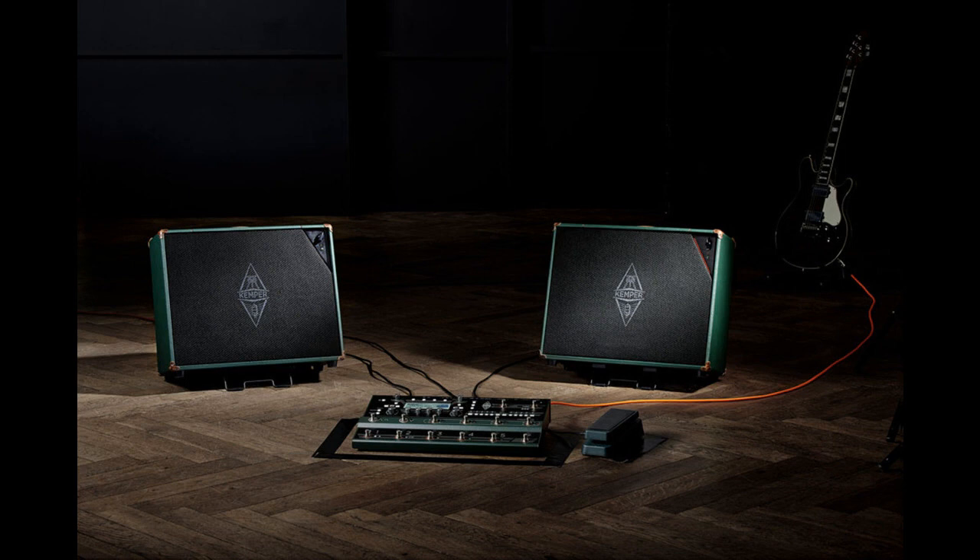Kemper releases power cabinet. Welcome to Music Gears, where we bring you the latest info on new music instruments, software, and other gear from around the world.